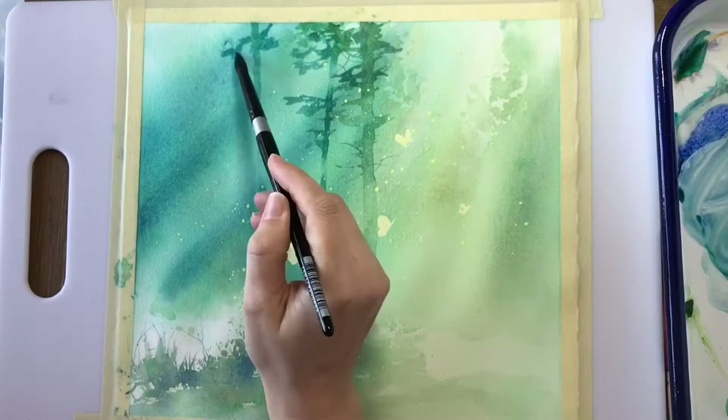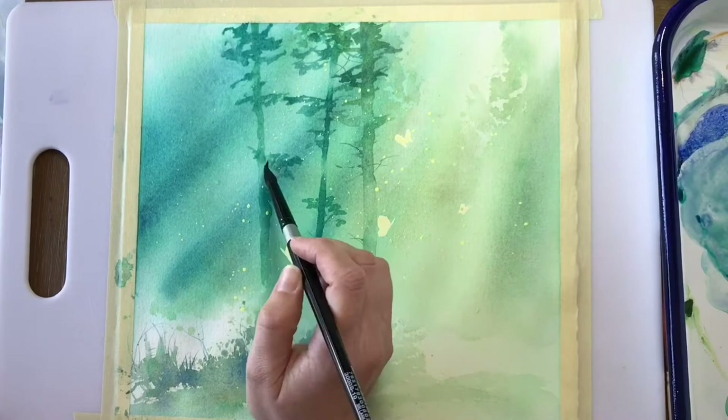I'll share with you some of my tips for using masking fluid in order to preserve detail and sparkle in your painting.